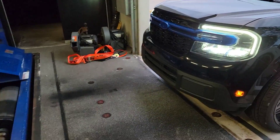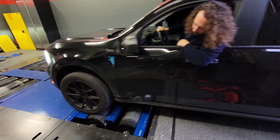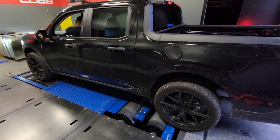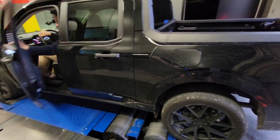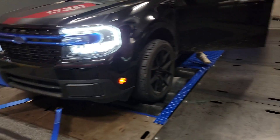We are at the dyno shop. Sam's pulling her onto the dyno. Dirty as all get out. Going to get her strapped down and see what we can make. The goal, I believe, is over 260 horsepower and over 350 torque. Here we go — we've got her strapped down to the dyno, ready to go.